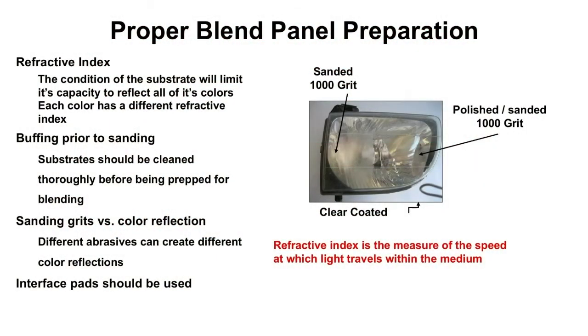What are some things that are going to help our blends become flawless, especially around light colors — silvers, whites, golds, light blues, things in that color family? It is the prep, folks. It's going to be your foundation of what you do.